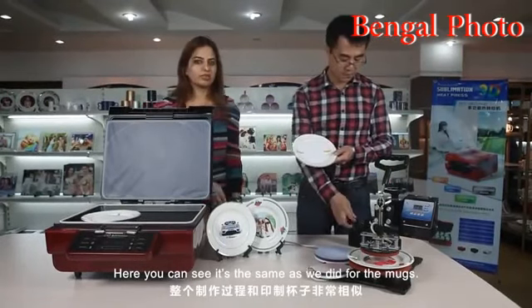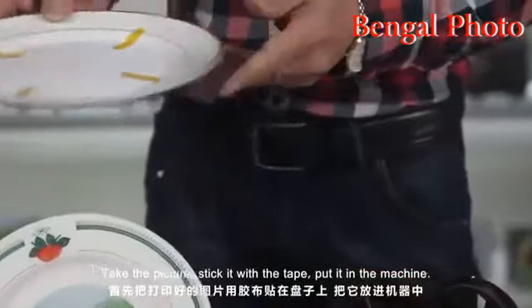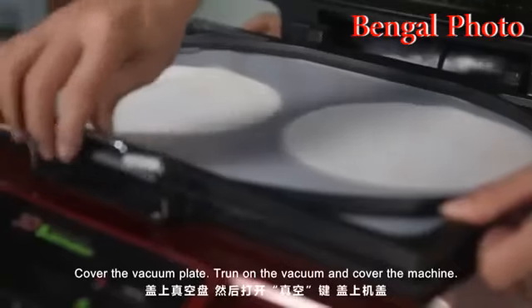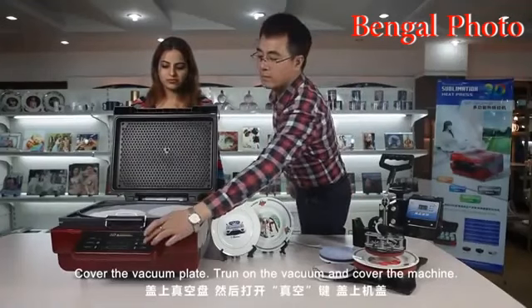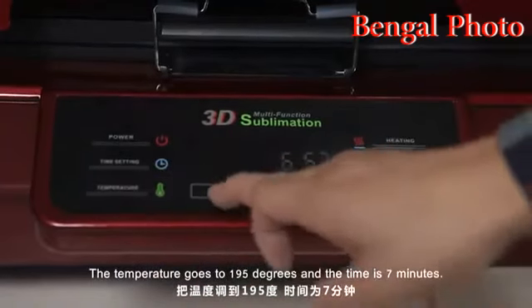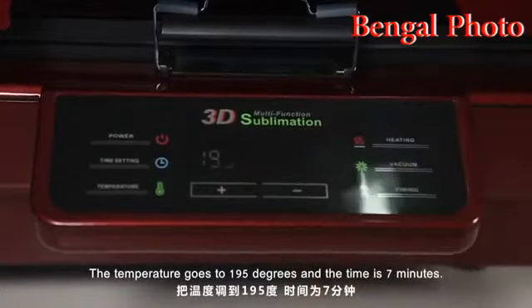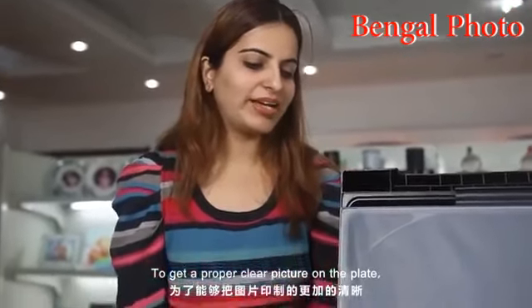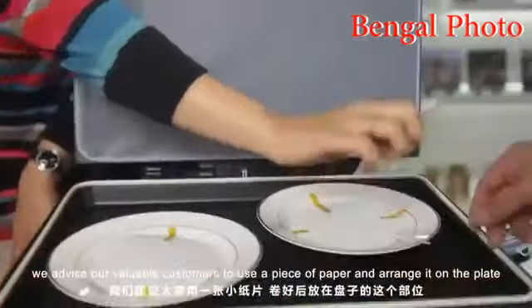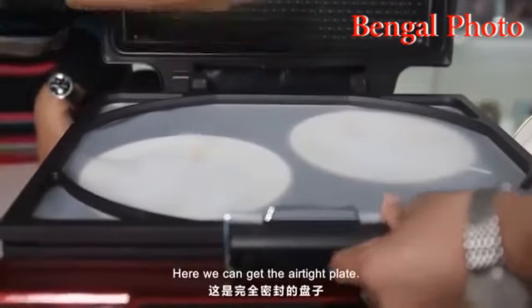So here we introduce our new machine to make the decoration on the plate. It's the same process as we did for the mugs: take the picture, stick it with the tape, and put it in the machine. You can have two plates at a time. Cover the vacuum plate, turn on the vacuum, and cover the machine. Temperature goes to 195 degrees and the time is 7 minutes. We advise customers to use a piece of paper and arrange it on the plate so the plate can become 100% vacuum free — here we get the airtight plate.